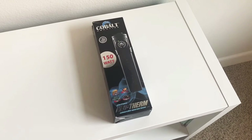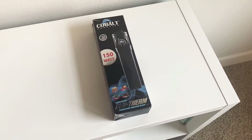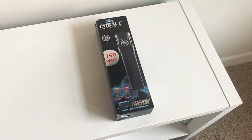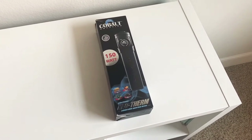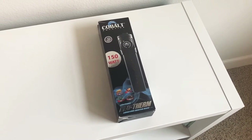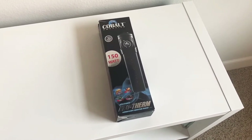All right everybody, this is Joe back with another episode of the Waterbox 30.2 marine all-in-one build. Today I want to show you the Cobalt Aquatics 150-watt Neotherm heater.